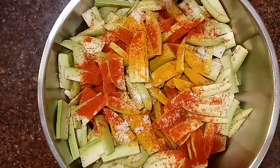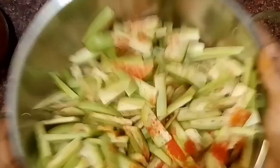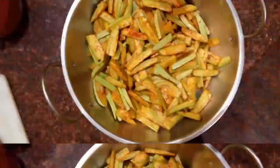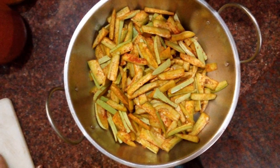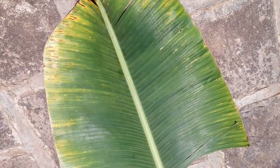So that looks good — now we have to mix it. You juggle it around — just keep doing it till it mixes well. If you're not familiar with this you can use forks, but this way is better. Now it's marinated and well coated. So for day one I used a banana leaf to sun-dry my eggplant slices.